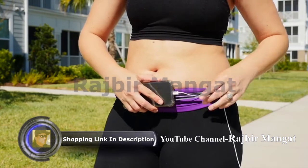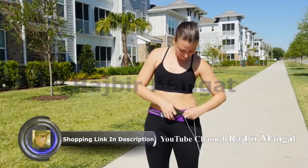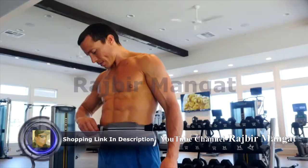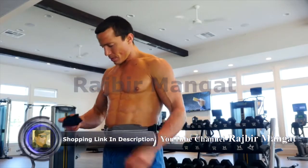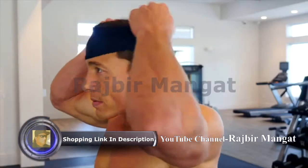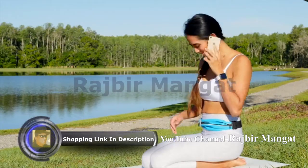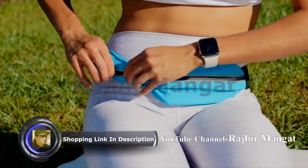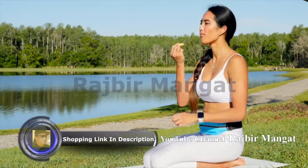Fitted with a special earphone hold to listen to your favorite music, it's easy to access and use. Suitable for men and women, offered in a variety of colors, each with reflective details for extra safety during any workout.